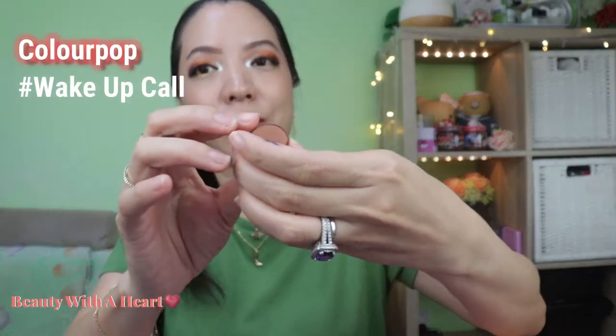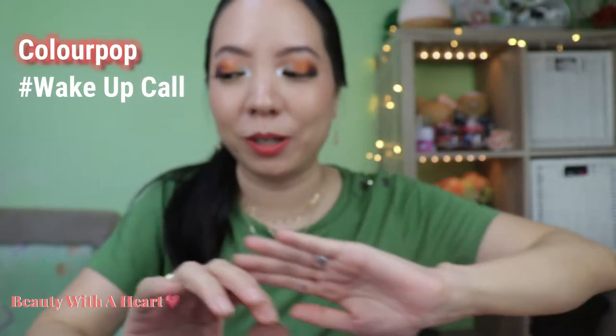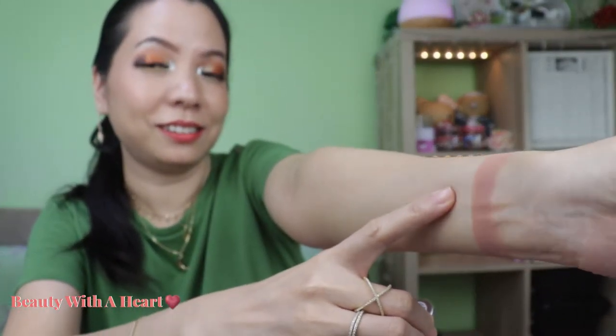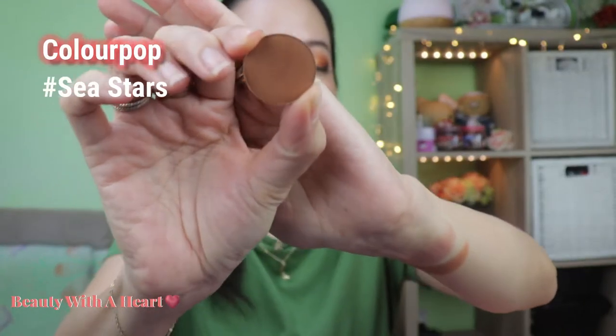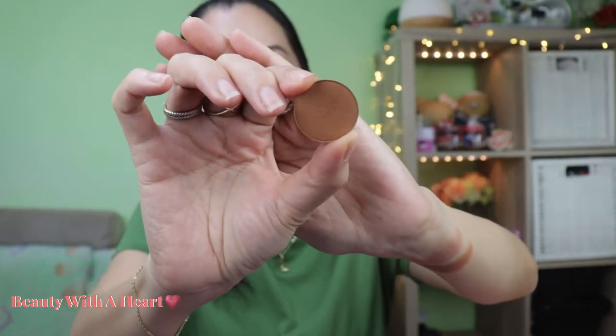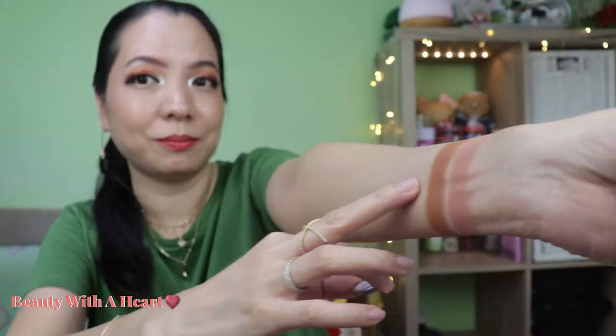Starting with ColourPop's Without Core — a matte warm sand color. I always like to use a natural skin-light color for the crease, and this is that color. The second color is also from ColourPop: Sea Stars, a matte medium yellow-brown. You can use this as a transition or crease color. Recently I'm not into dark colors for the outer corner, so I'll also use Sea Stars as the outer corner color.